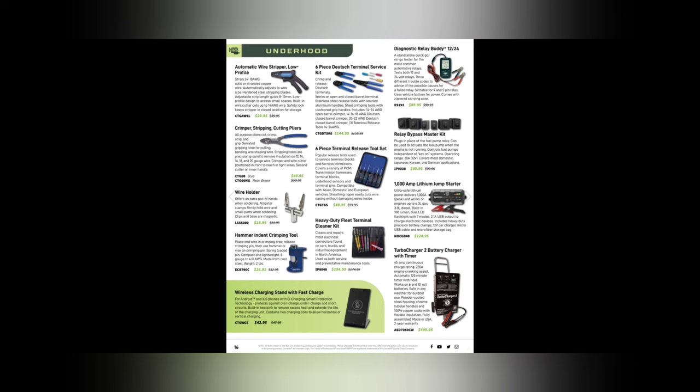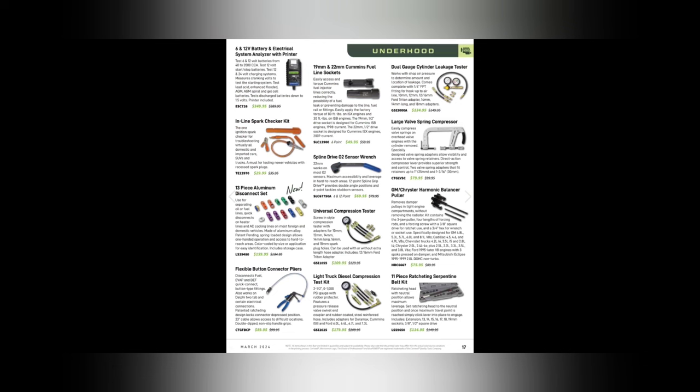A 6-piece terminal removal tool set is $49.95 — you can get a 26-piece set for that price on Amazon. I've been threatening to show my terminal tool set for a while; if you guys want to see it, leave a comment below.